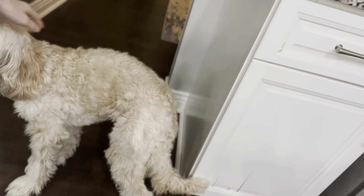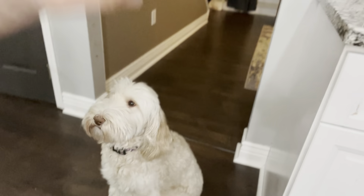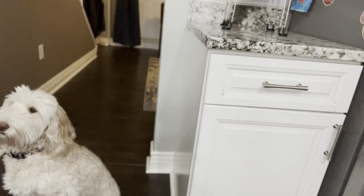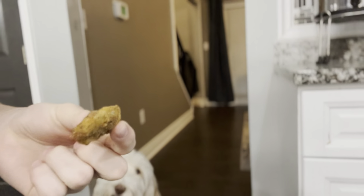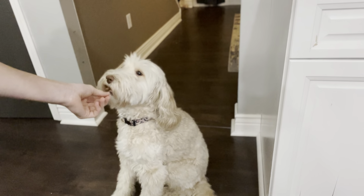My dog Sadie — she's getting a haircut tomorrow. Want to try some food? A little bit of chicken nugget — fish nugget. What do you think? She went back to her bed to munch it up.